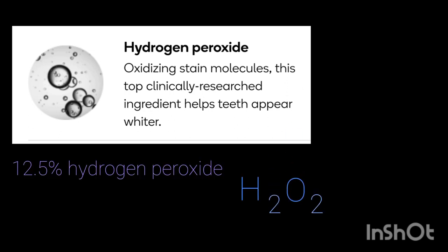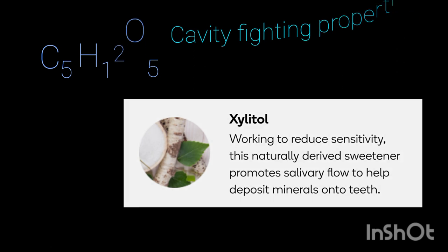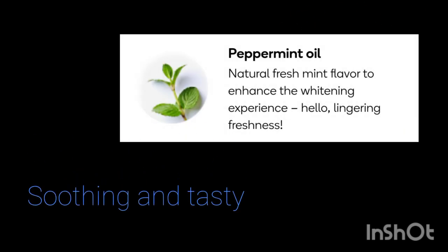Burst uses 12.5% hydrogen peroxide in their trays to achieve optimal results. Xylitol is a powerhouse in dentistry — it has cavity-fighting properties and works to reduce sensitivity. Potassium hydroxide neutralizes acidity and adjusts the pH. Burst uses peppermint oil to give you a natural fresh mint flavor.